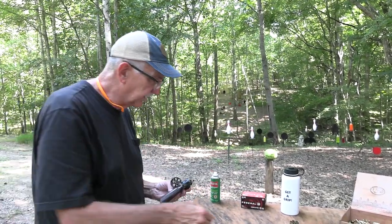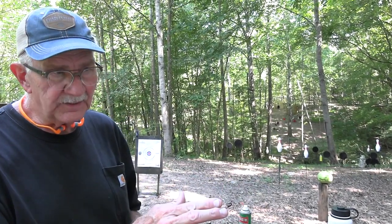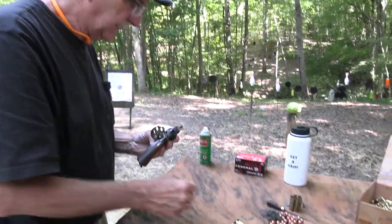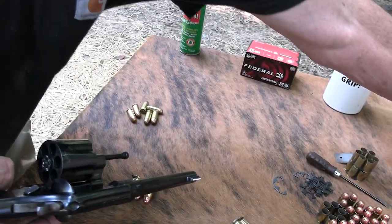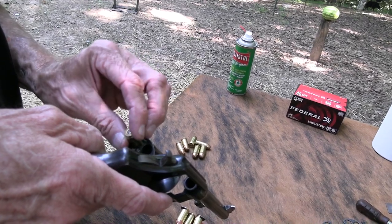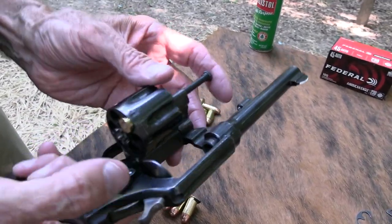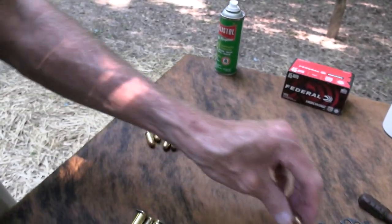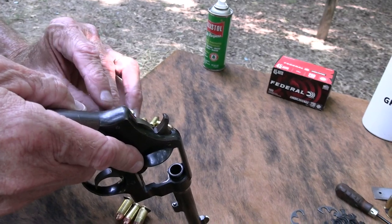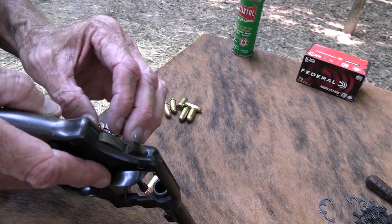Smith & Wesson figured out the clip idea first — Joseph Wesson, the son of Daniel Wesson, supposedly came up with it. The government convinced them to share it with Colt, not worrying about patents since we were going to war. For new folks to guns: an automatic cartridge like the 45 ACP has no rim, so if you drop it into a revolver cylinder it falls right through — there's no rim to hold it and the ejector doesn't catch it. You need something like these half moon clips. I don't think full moon clips existed back then.